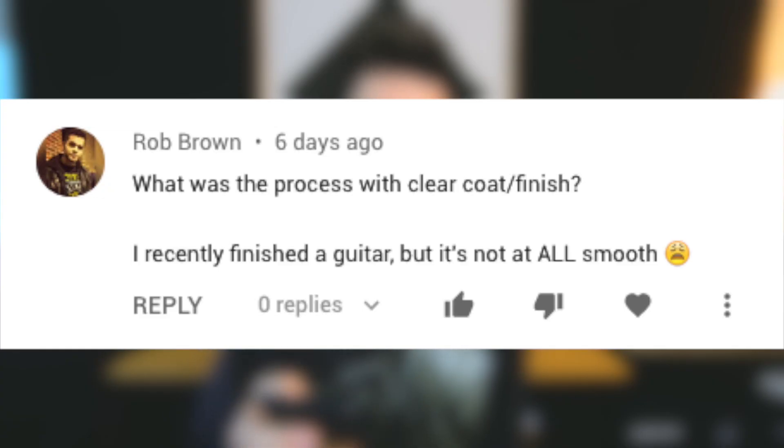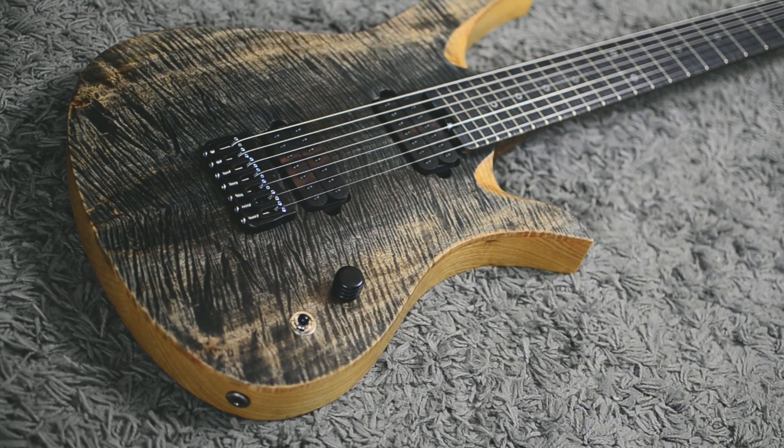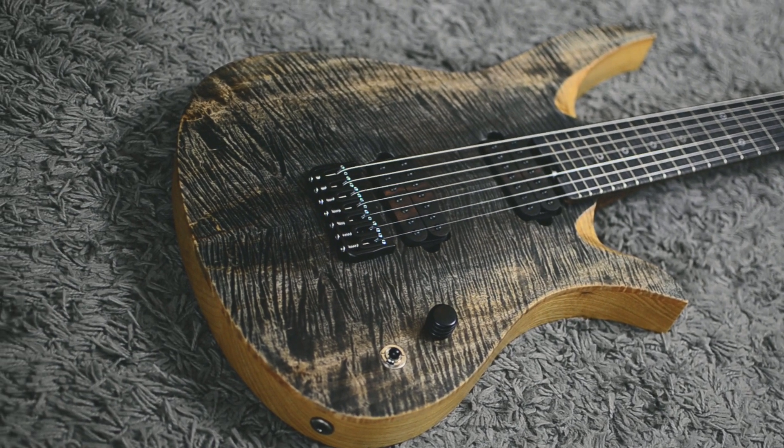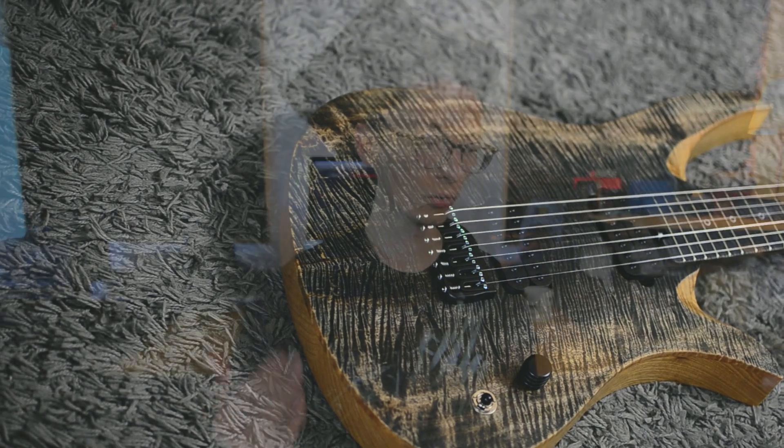What was the process with the clear coat finish? I recently finished the guitar but it's not all smooth. I sanded the guitar to 320 grit sandpaper, then applied Crimson Guitars finishing oil, which is an oil with hardeners in it, so it builds up layer by layer. It's recommended to do three to four, if not five, six, or seven layers. It gets more glossy the more layers you put on, so you can control the glossiness.